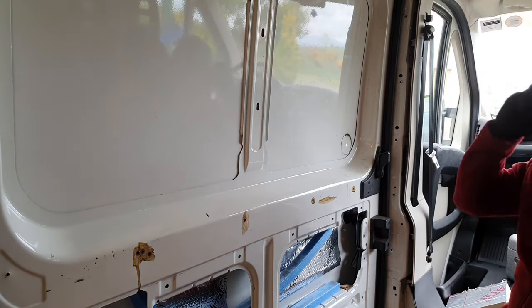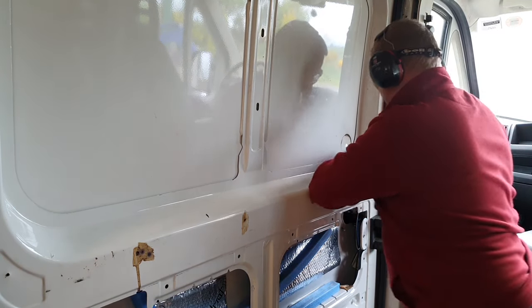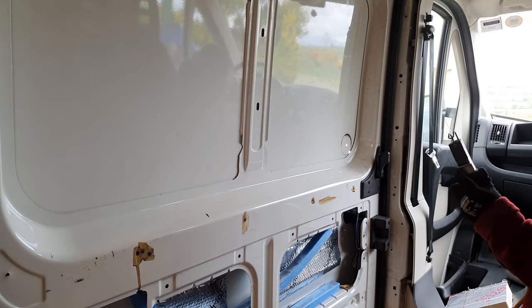So let's drill the hole and see what happens. Let's pop it in here.